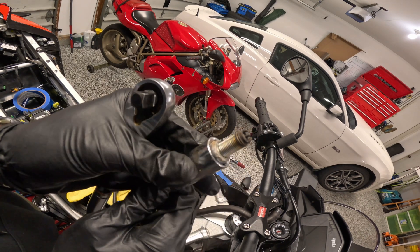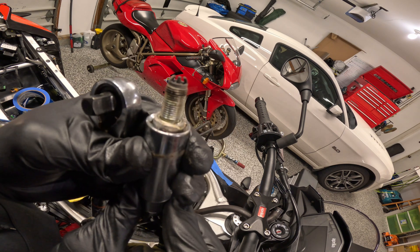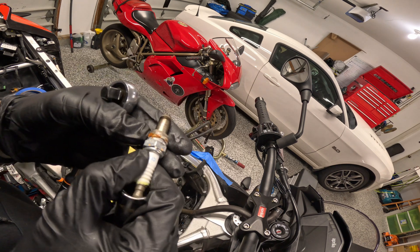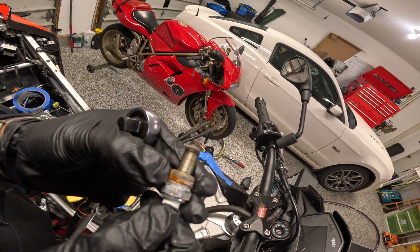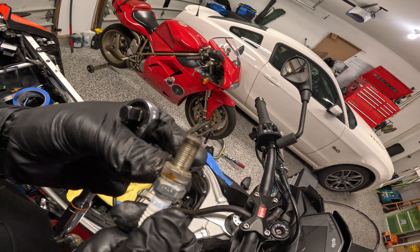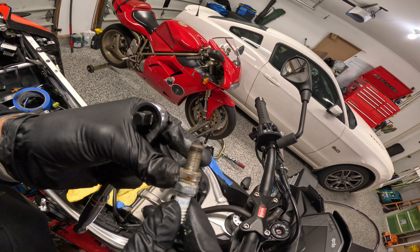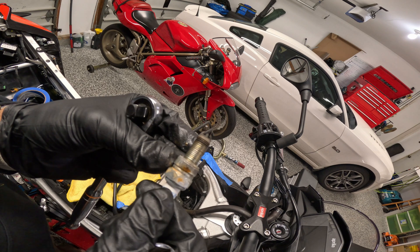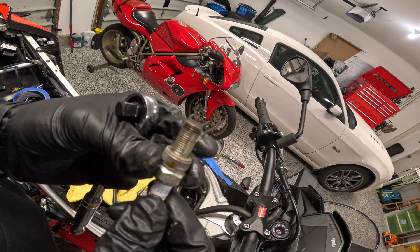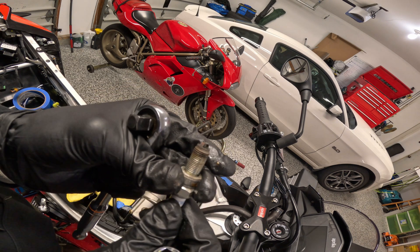Very similar story with this one — looks really good overall. Although there's some nastiness here and some wetness, which tells me some water has gotten into the spark plug hole. There's a little bit of corrosion there — not the biggest deal. I'll probably put some dielectric grease on the boots before we put it back in and make sure it's watertight.